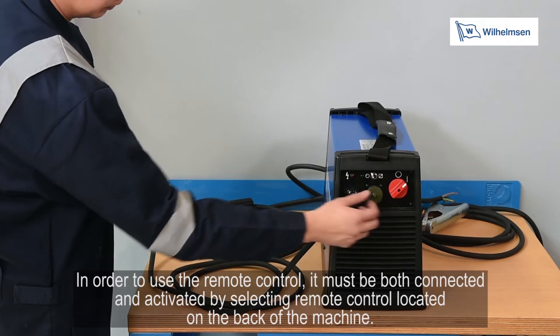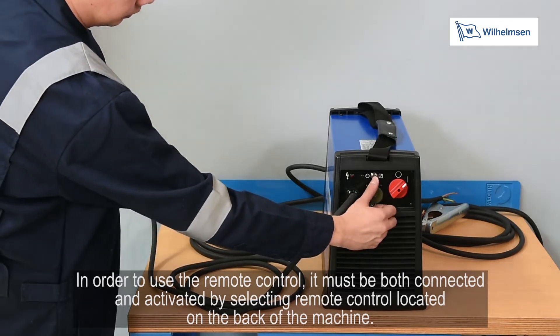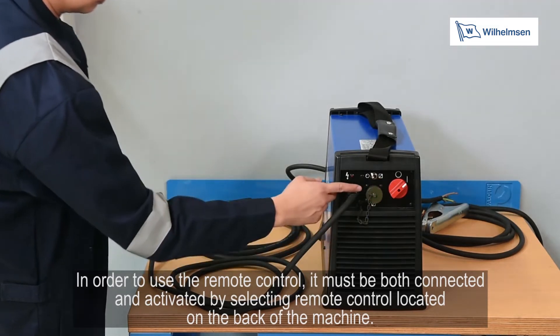In order to use the remote control, it must be both connected and activated by selecting remote control, located on the back of this model.